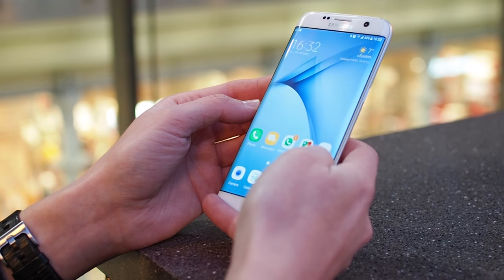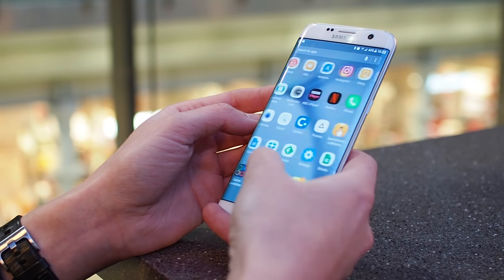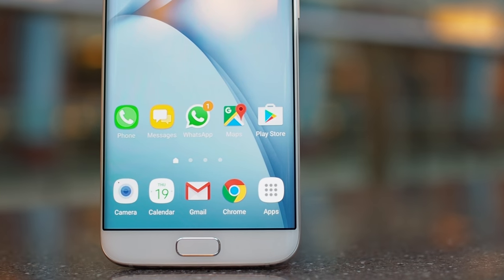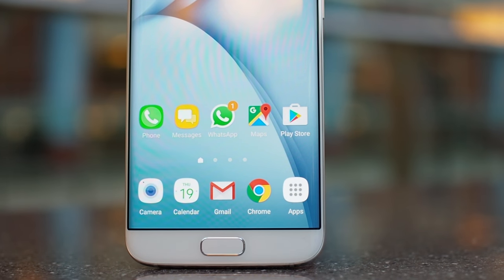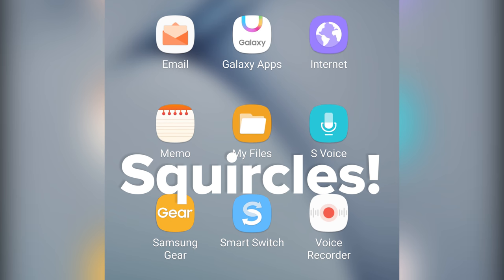Samsung's jazzed up its icons a bit too — you might remember these graphics from the Note 7, and now you can enjoy them in a non-exploding phone. The whole rounded rectangle thing isn't really new, but it seems to make more sense visually in this new version. And if you're not a fan of squircles — that's our name for these half-square, half-circle things — you can easily disable them for third-party apps.